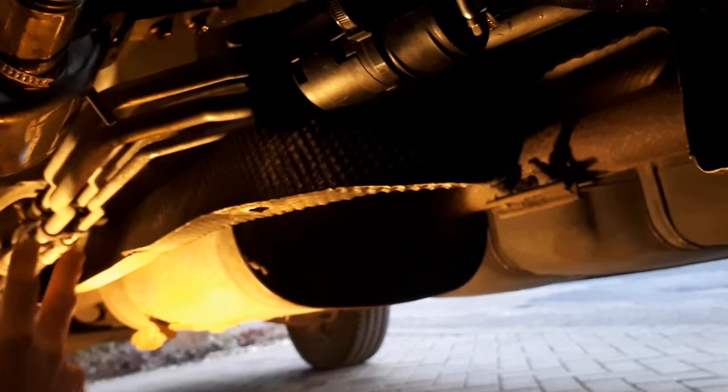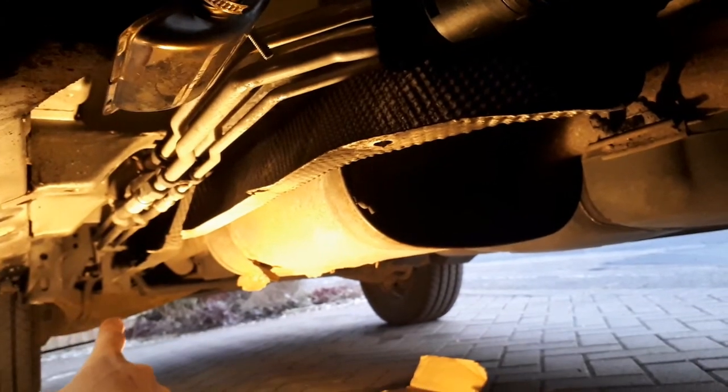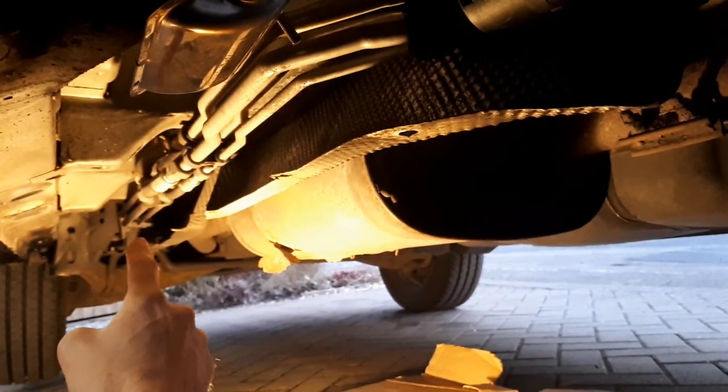There are the aircon pipes as well, and they go all the way. So two pairs of pipes go all the way down to the back of the van, over that way, which is where the HVAC unit is.